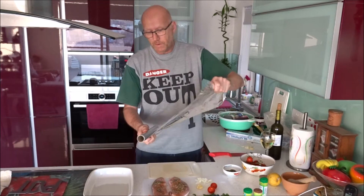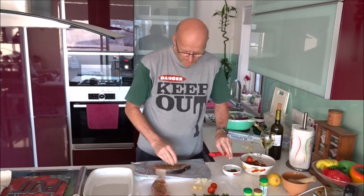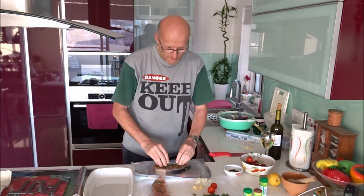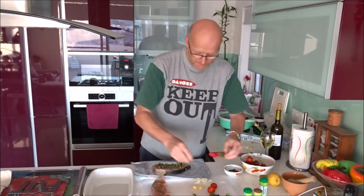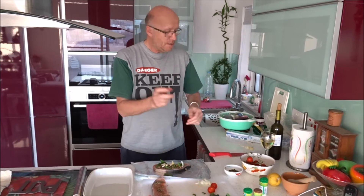We make a pouch out of foil — we are going to steam it. Put the swordfish fillet in, some capers, olives, fresh mint, and fresh basil. And I like to put some onions on top. Of course with some garlic.